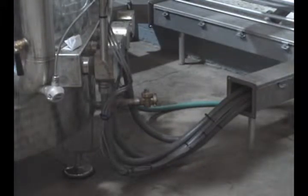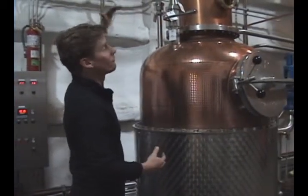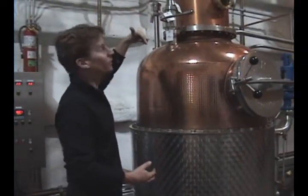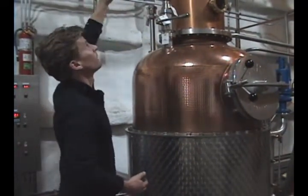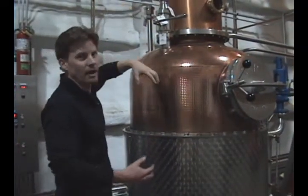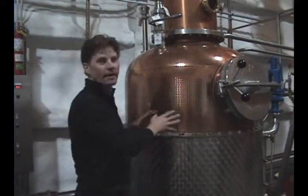Not only are we heating this amount of liquid in here, we're also forcing a lot of it back down in the form of condensation — cooling water basically dripping back down into the pot. So we're continuously heating this process until the batch is done.